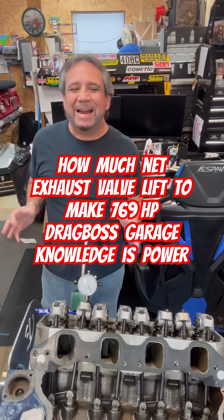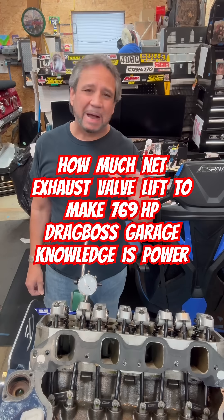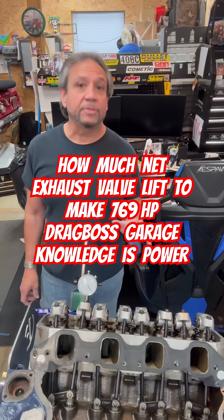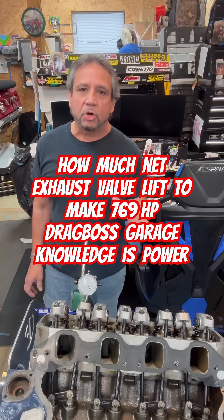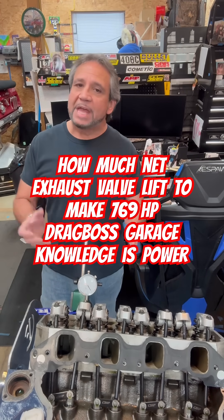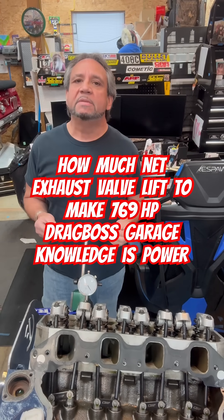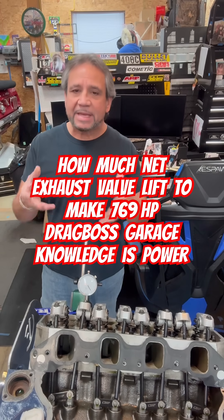So think about that — 711 thousandths minus 699 is 12 thousandths. That 12 thousandths is really probably a lot more, like 20 or 30 thousandths, in a dynamic engine with everything running with heat. But that just goes to show you where you are with this engine. This engine made 769 horsepower with that much exhaust lift net, at least cold. It kind of puts you in perspective of how much horsepower is made with a certain combination and the cam that's in it.